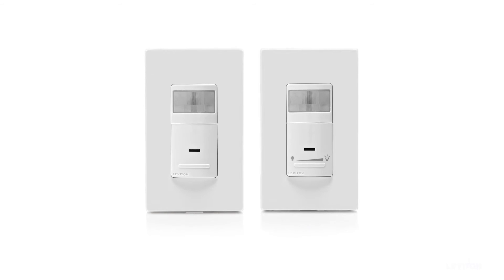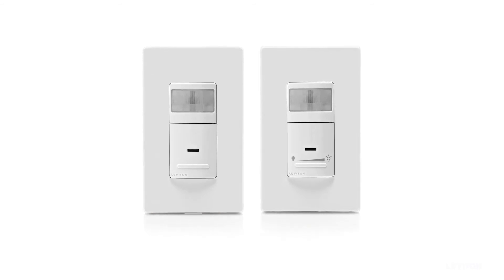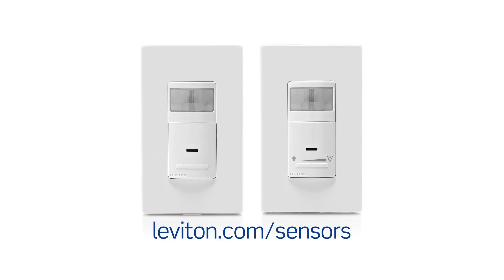For more information about our entire new line of motion sensors, visit the Leviton website at leviton.com/sensors.